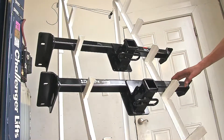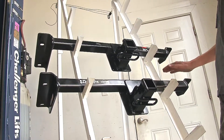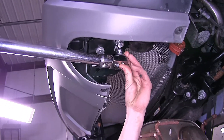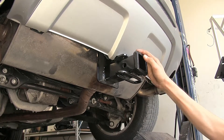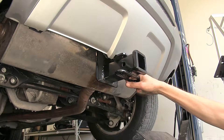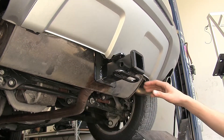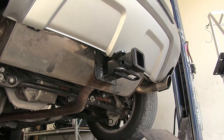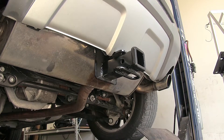When it comes to similarities, both hitches look the same when installed on the vehicle. They also both install in the exact same manner, utilizing existing holes in the frame — there is no drilling required for either one. We currently have the Curt hitch installed on our Land Rover, and both hitches will look just like this once installed. They will both be completely hidden by the rear fascia, with only the receiver opening and safety chain loops visible, offering a clean, factory-like appearance.